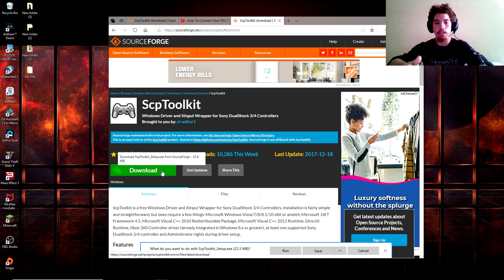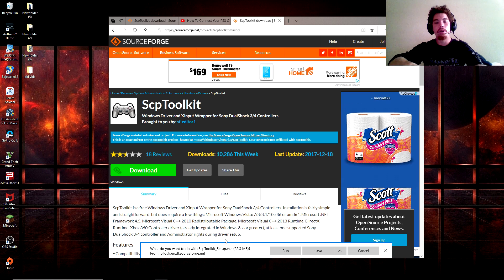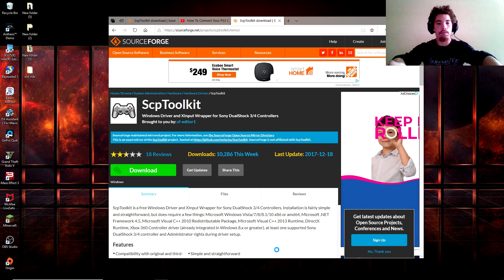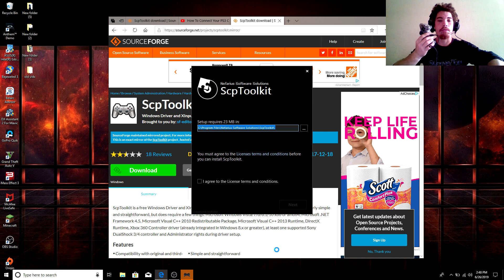Go ahead and click on Download. It's already downloaded for me, but you'll click Download and it's going to say your download will start within a few seconds, counting down from five to one. Then go ahead and click Run at the very bottom. After you click Run, it's going to give you a prompt. Make sure that your PS3 controller is hooked up to your laptop via USB.